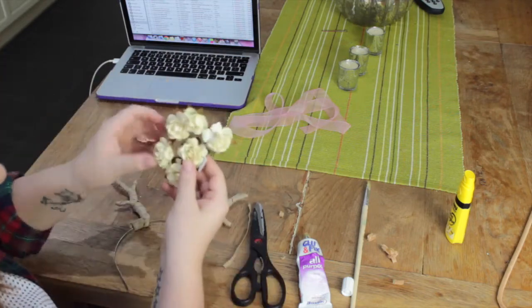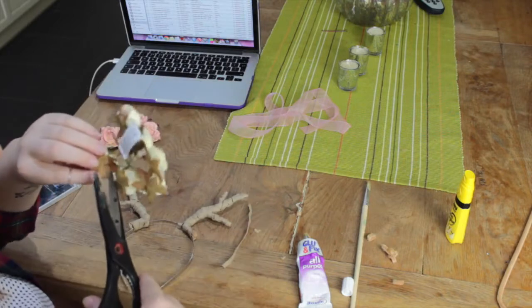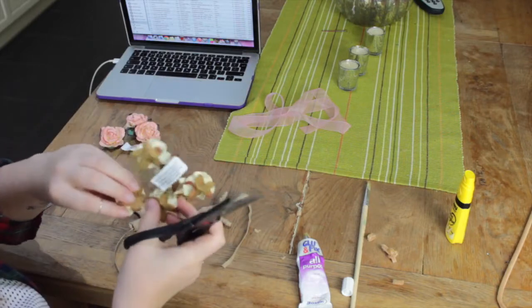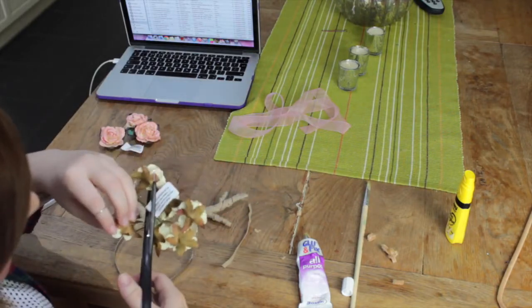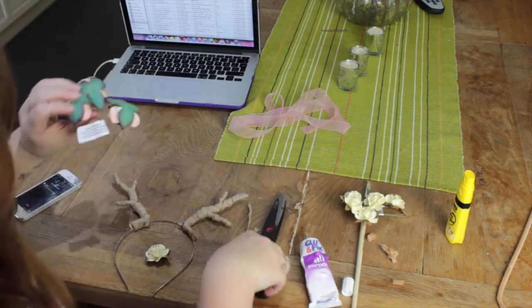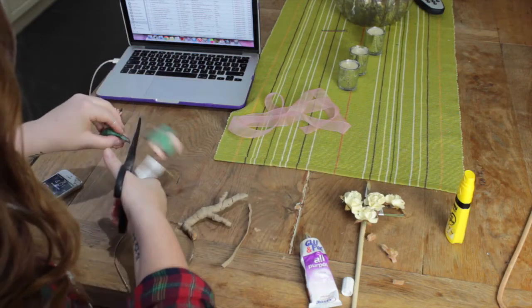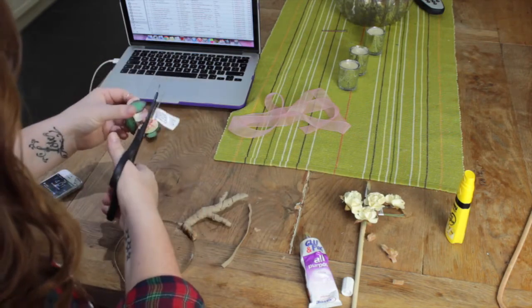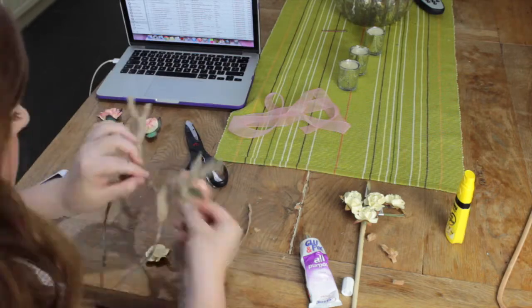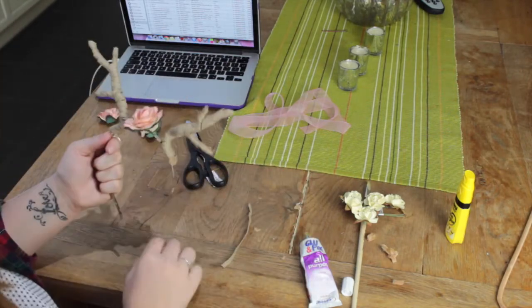Now I'm going to take my fake flowers. These have got wired stalks, so I'm going to cut them off leaving about an inch and a half or two inches of wire so they're easy to wrap around the headband. Then I'll figure out where to place them and wrap the wire around. Once I've got them all in place, I'm going to glue them on the bottom.